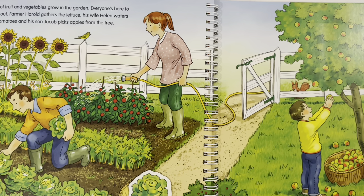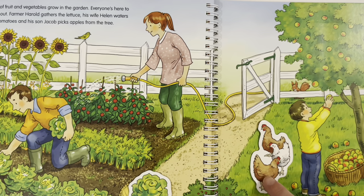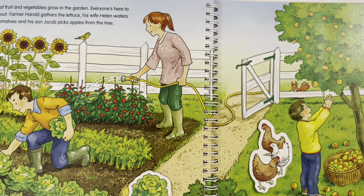Where are the hens scratching? The hens are here in the grass, scratching to find worms. Where is the rabbit nibbling? The rabbit was given a carrot by Helen and he's here in the garden nibbling the carrots.